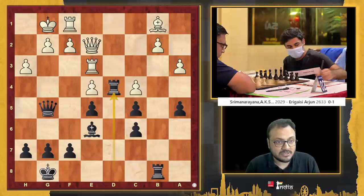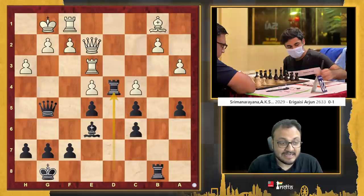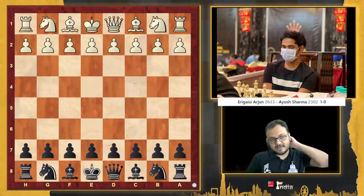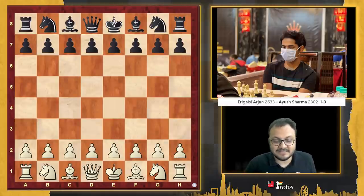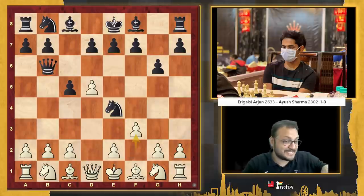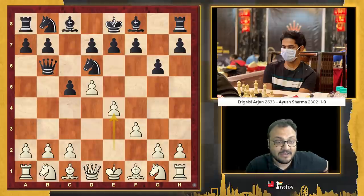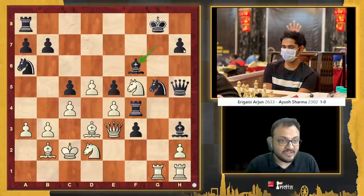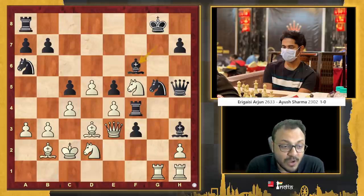In the next round, Arjun was pitted against a young boy, Ayush Sharma. This is Arjun in the second round — this time he had the white pieces. The game was very interesting; it started off as a Trompowski. Arjun moved his bishop many times, but this is all theory. He got the center and was doing very well. There came a moment when Arjun was clearly better. His opponent's last move was bishop f6, and it's your turn to think: what should white play in this position?